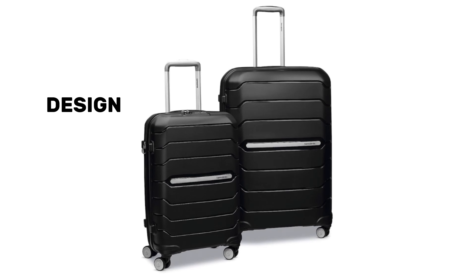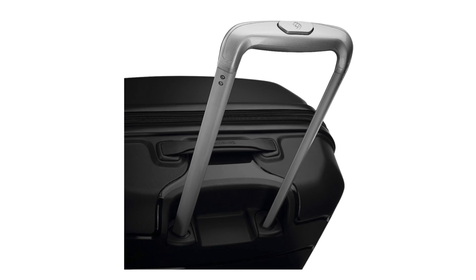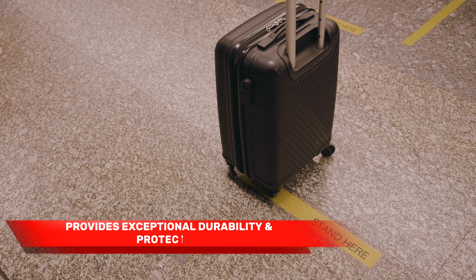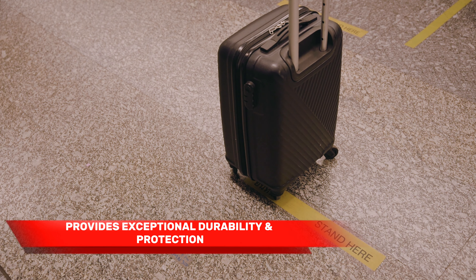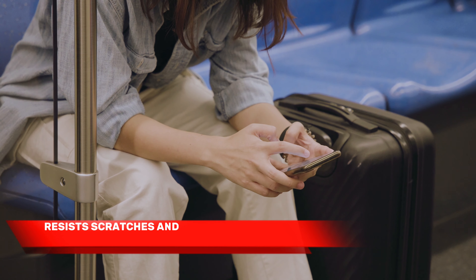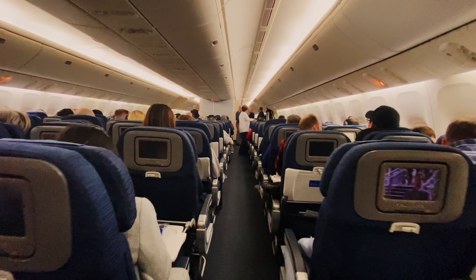First off, let's talk about the design. The Samsonite Freeform boasts a sleek and modern appearance that sets it apart from traditional luggage. The hard shell exterior not only looks fantastic, but also provides exceptional durability and protection for your belongings. It's made from a high-quality material that resists scratches and maintains its pristine look, even after countless trips.